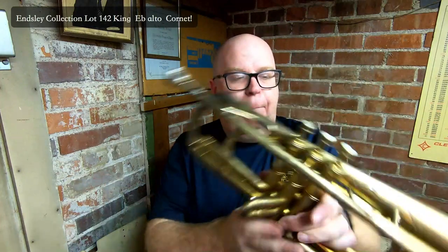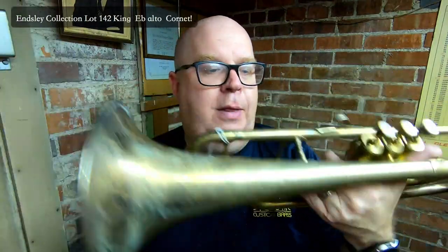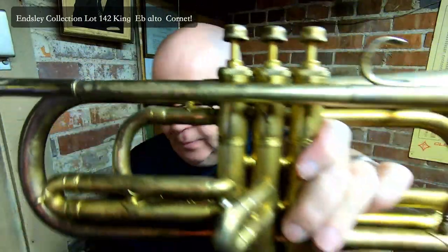Super fun. I don't play E-flat alto that much — that's probably not a shocker, because this is like the only one I've seen. Actually, there's another one in the collection, but it's a Conn, and I have seen that one a little bit more often. But the King is beautiful. This is Lot 142 on the Ensley Collection.